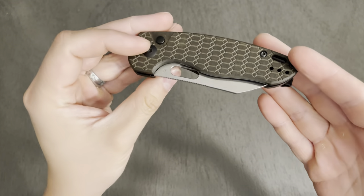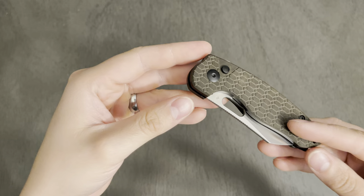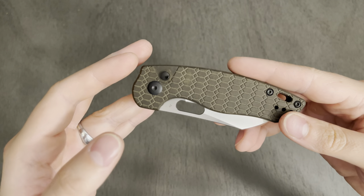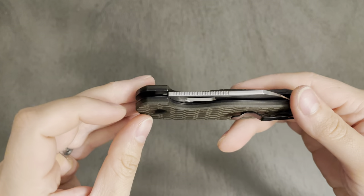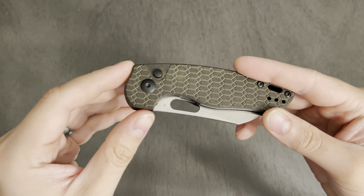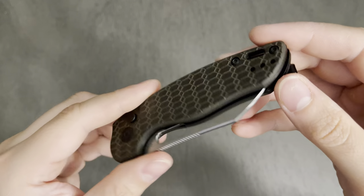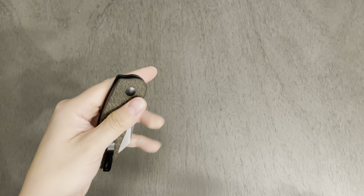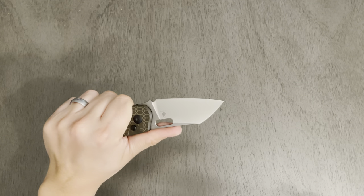Let's get into some of the hardware. Majority of what we're looking at here is T8. The pivot screw is blank on the back — I think that's kind of funny. The blank side of the pivot screw is on the other side of the knife; I wish it could have been flipped. Not a big deal, just a personal visual preference. T8 body screws as well. This is lefty friendly, which is wonderful. You can reverse flick it and that button lock is very easy to get to for a lefty — they just use their index finger.